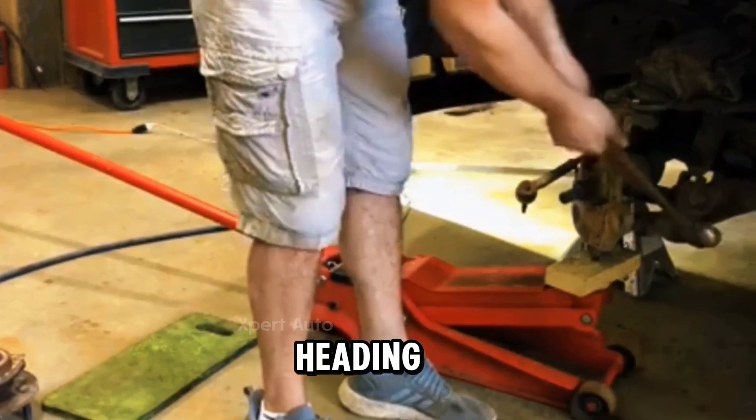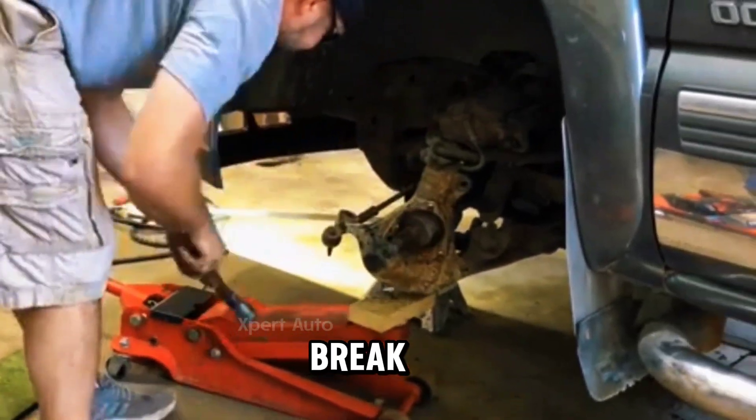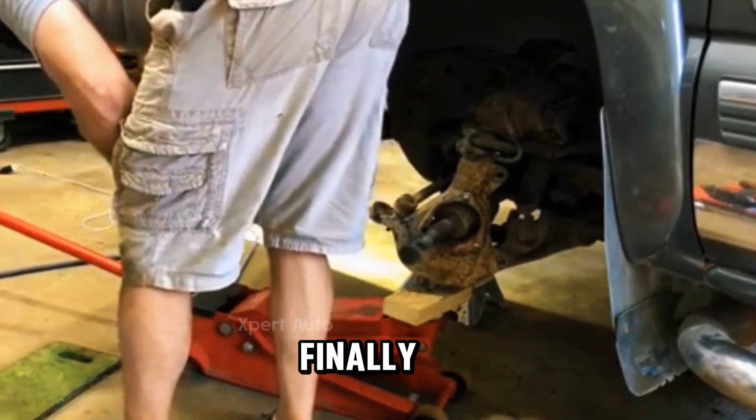Now always be aware of where you're hitting. It will take some time and a bunch of different angles to get that to break loose, but you will see and hear in a second the difference — now when it finally does break loose.